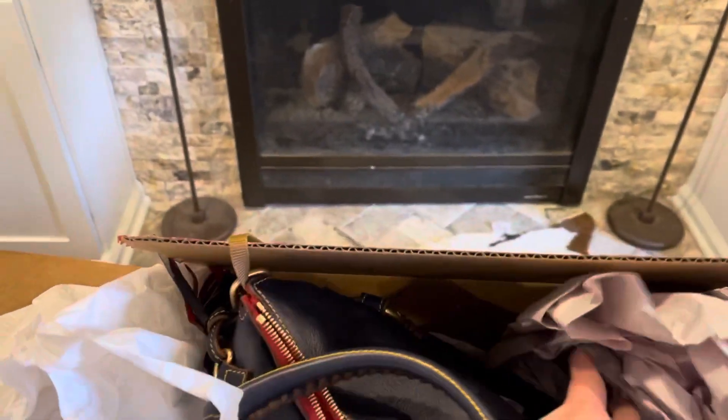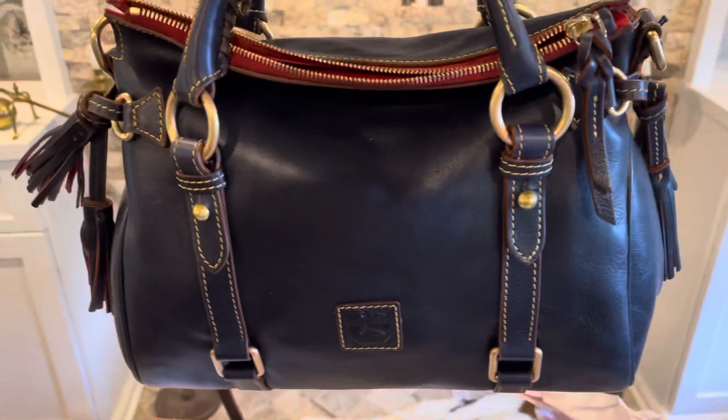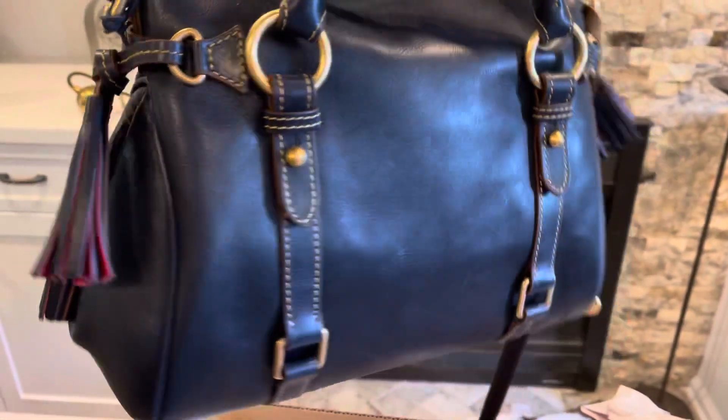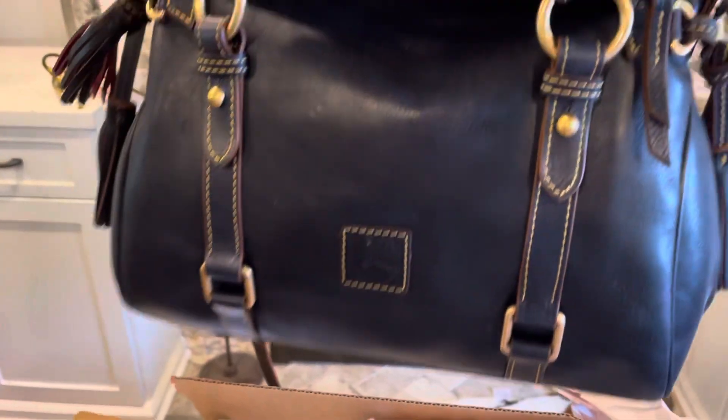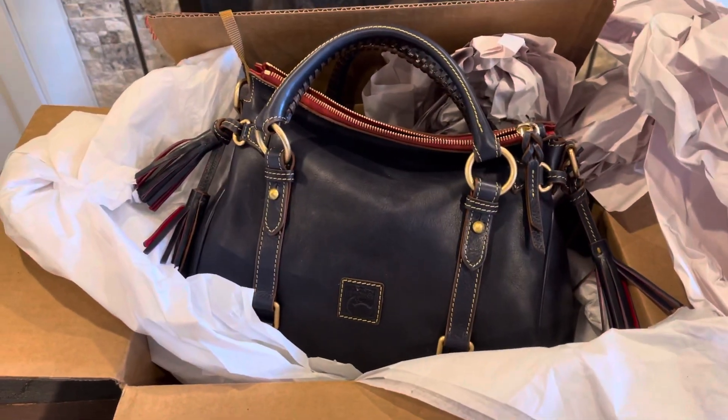Oh, it's so pretty! So that's my new purse. Isn't it pretty? Alright, thank you.